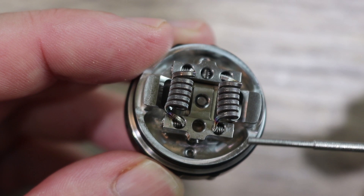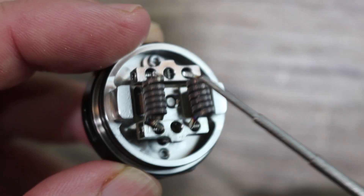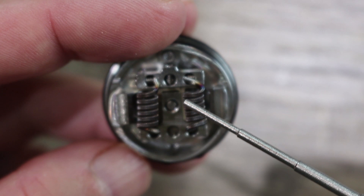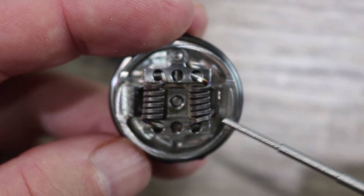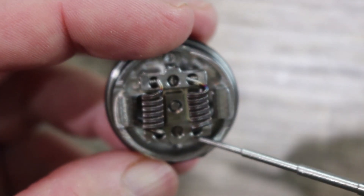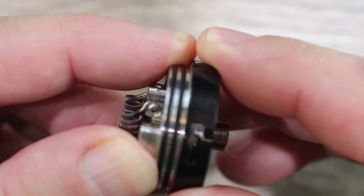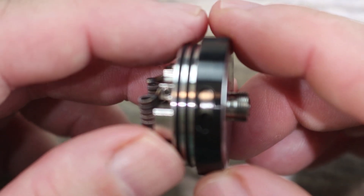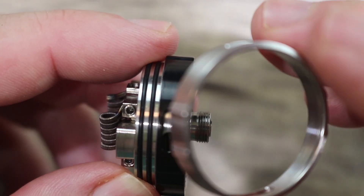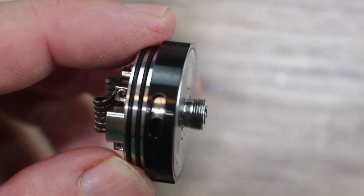Here is the deck — this is the build I have installed right now. Here is your airflow right here, so you want to get your coil as close as you can to that airflow. The deck has an almost Lego-type feel because you can put the series deck in here and run two coils as one — instead of cutting your resistance in half, it actually doubles your resistance. Here are your wicking slots. It's a big deck at 31mm in diameter. There's bottom airflow with stoppers on both ends — whatever you adjust on one side happens on the other.